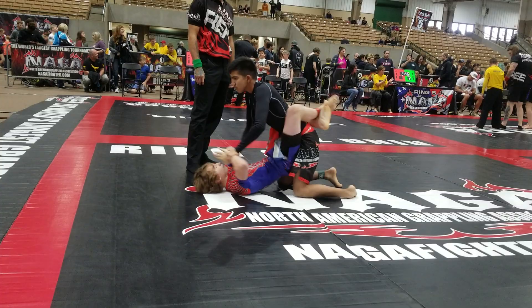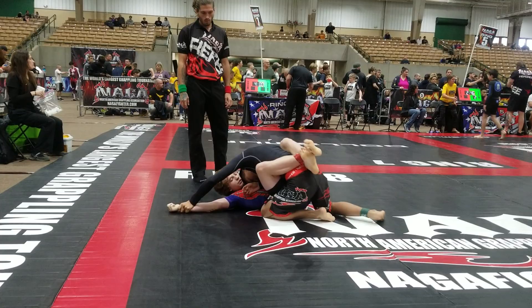Pass your back up, McGill. Pass your back up. Fight the hands, McGill. Fight the hands.